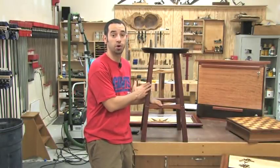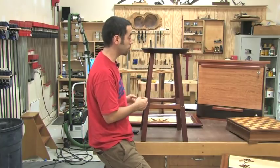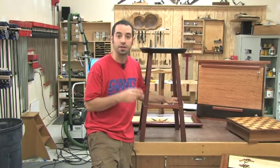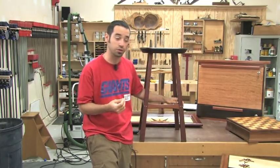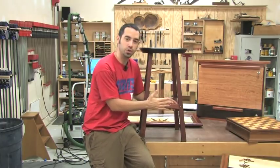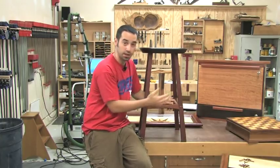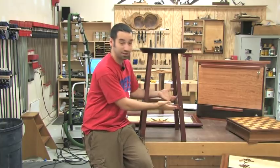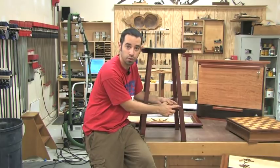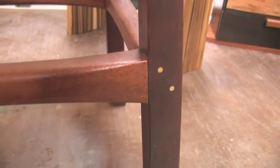First up is a mahogany bar stool — it's actually David Marks' design. Really great design, I think it looks great. It's very sturdy and it's held up really well over time. The two areas that could be potential issues are first the joints of the little foot rest here. They're not really joined to the legs with any sort of wood joinery. We used these brass dowels that connect them with just glue — otherwise it's a butt joint so you can't really expect it to be perfect forever. You're going to see some separation here over time and that's exactly what we have. It's hairline, very, very tiny, but it's there.